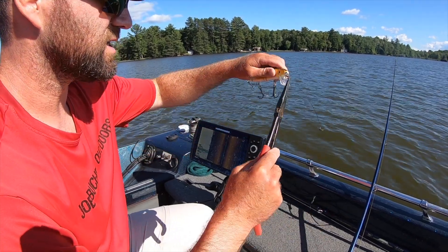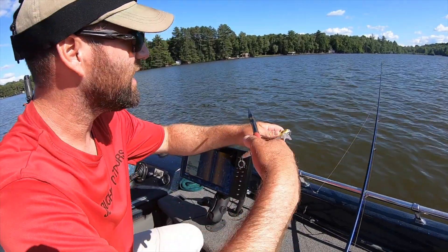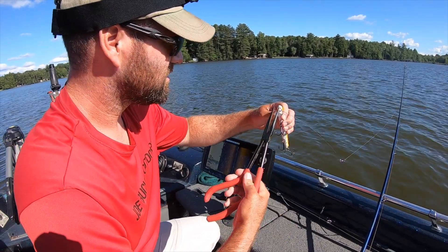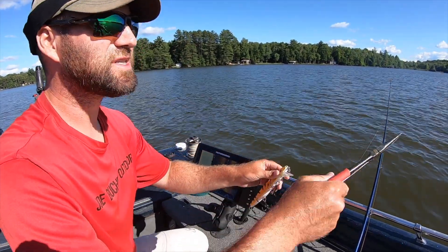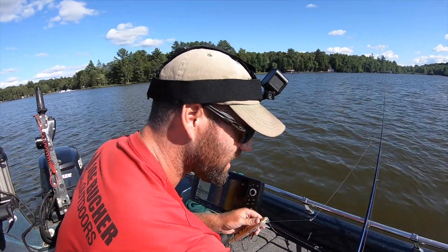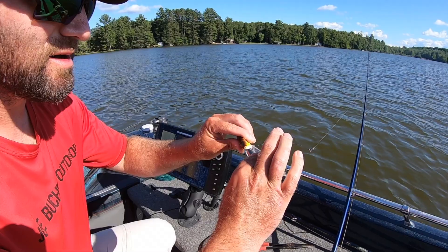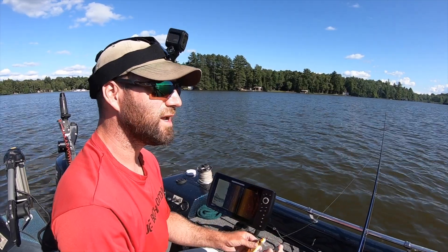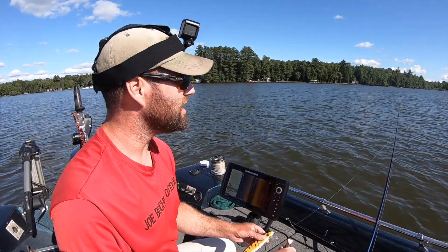Here's how you do this — here's the line tie. If the lure is running to the right, grab hold of the line tie and turn it to the left. Turn it opposite to the direction the lure is running. If the lure is running to the left, tilt it to the right. Make a very, very minuscule adjustment — you can very easily overdo this. It's just a very light right or left, cast it out, reel it in quick. You can very easily over-correct, so make very fine-tuned adjustments.